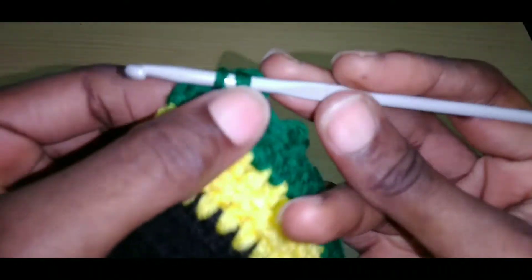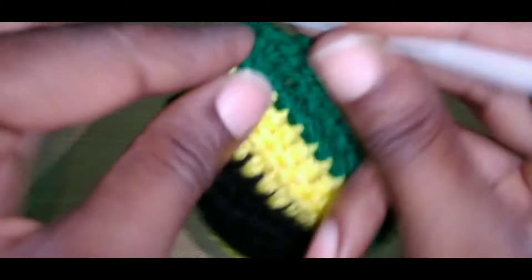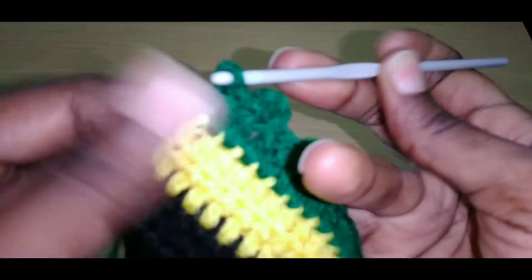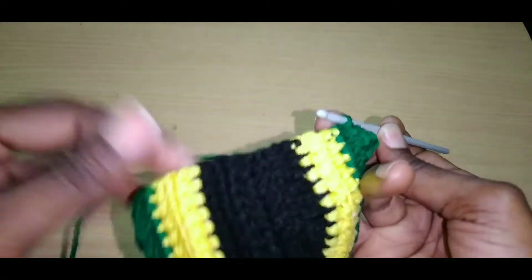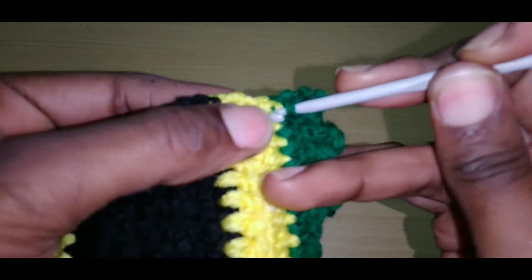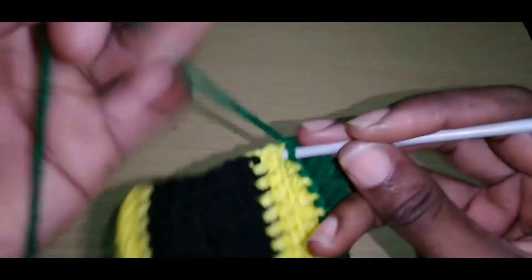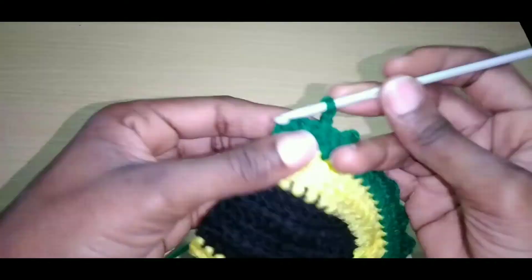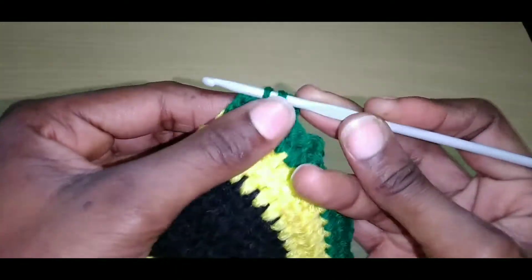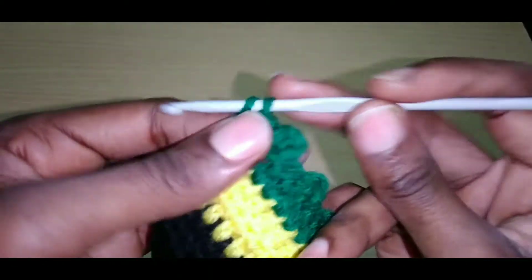Close to the end of this round — make sure you go into that last stitch. Chain three, slip stitch into that spot. Then we are going to do single crochet right across this section, into every space. Just do that and when you reach the end I'll tell you what next to do. Close to the end of this round — slip stitch into the next stitch, slip stitch into the last stitch, and chain up three.